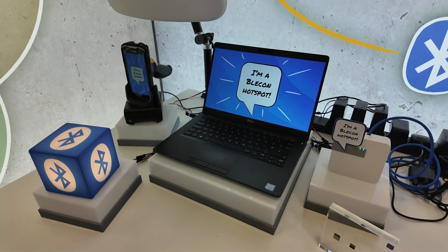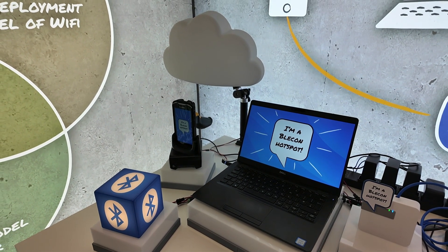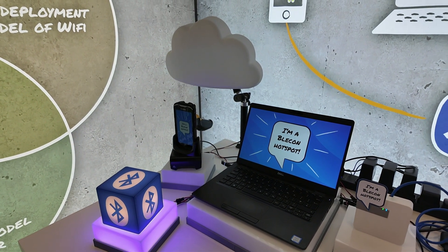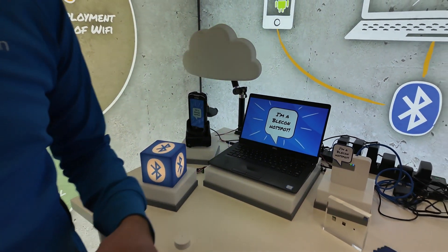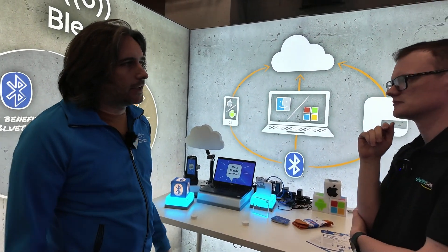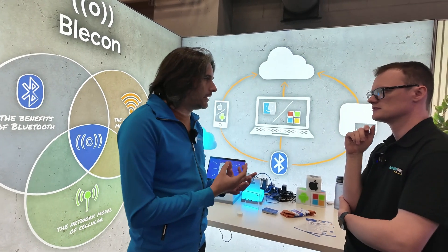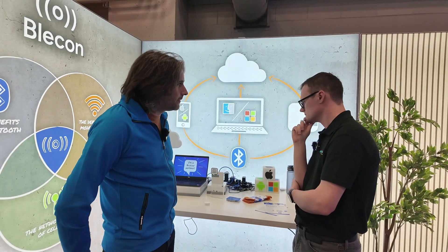Just to be crystal clear — it's kind of hardware agnostic, mostly in the software. We've built all the software, hardware, and cloud technology to allow this hardware to be used, and our customers tend to be product companies that want to build this into their own products; they're the ones building the end hardware.